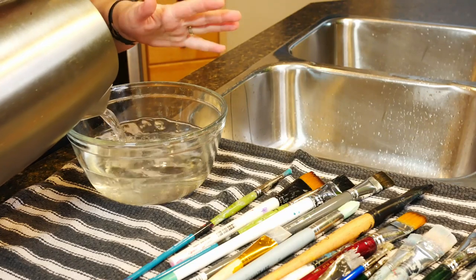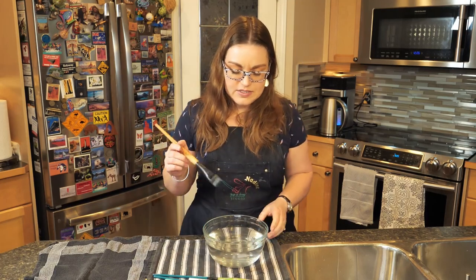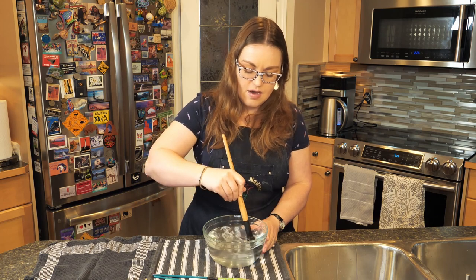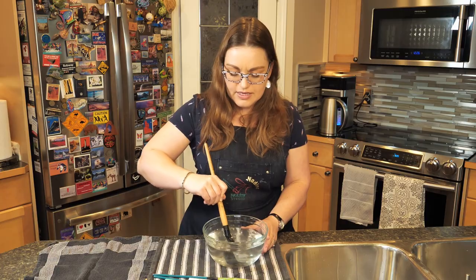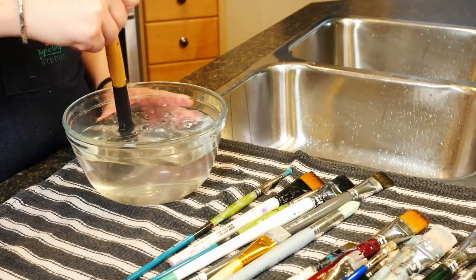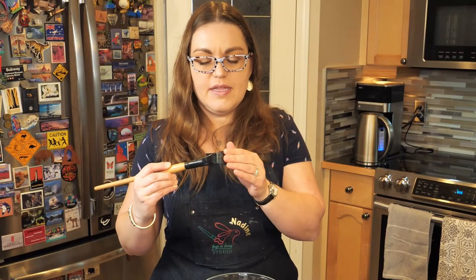Now I have my kettle of boiling water — it's just come off a boil. You want to add it to a bowl that's heat-proof, otherwise you're going to run into issues with your bowl cracking, which is something you don't want to have happen. Now I'm going to start by just swirling the brush in the hot water. You'll notice that sometimes it's not going to want to really give, but if you keep swirling and keep moving it in the water, you're going to find that it starts having a little bit of give.